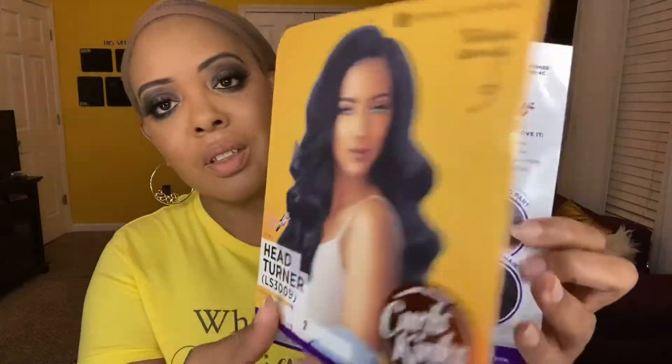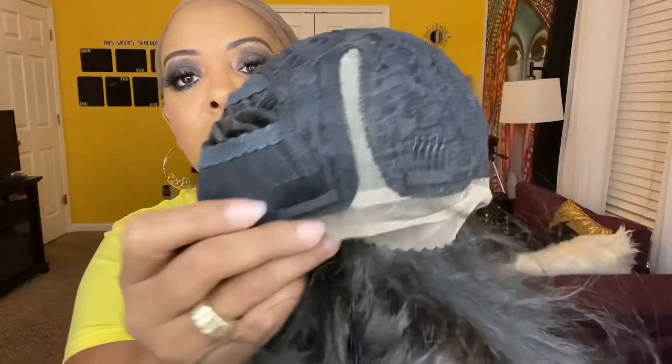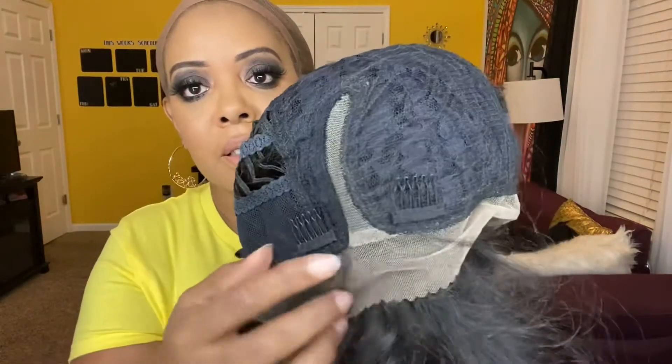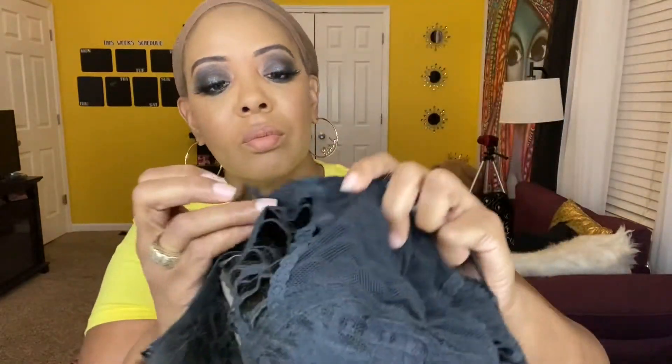Beautiful, beautiful. So let me show you what she looks like. This is the cap construction. It's got that curved part they talked about. Here are the combs, and there's one here in the back. It does have the straps and, of course, the lace.